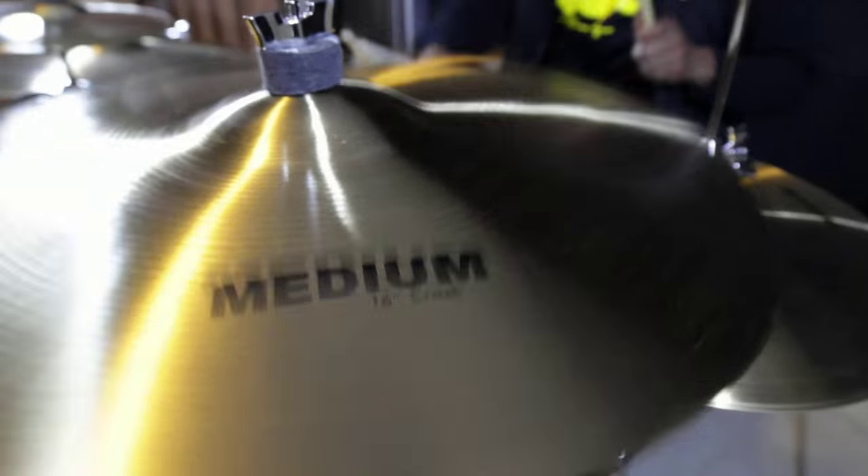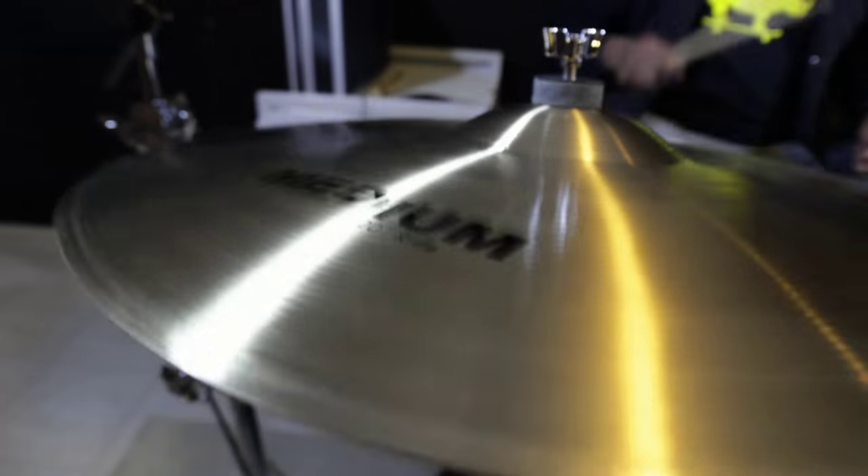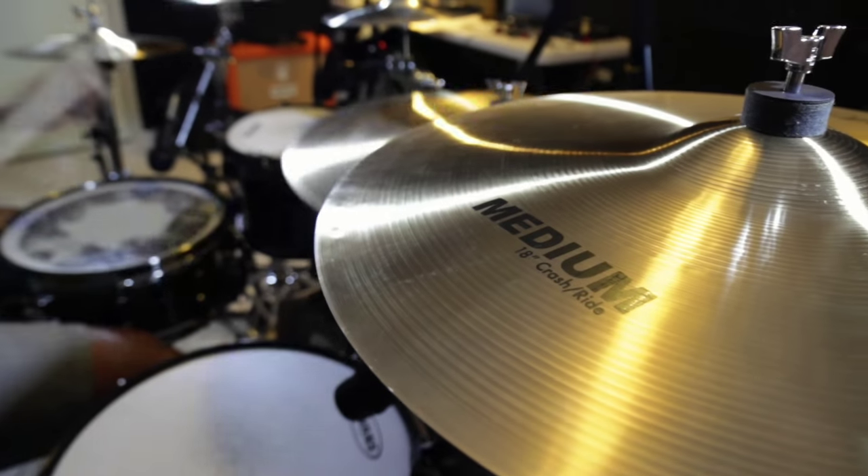Hey guys, it's Vin from Medium Rare Musicians and I just played on the medium line of cymbals from Artist Guitars. These come in a match set where you get the 14-inch hi-hat, the 16-inch crash, and the 20-inch ride. I've also got the 18-inch crash ride here.